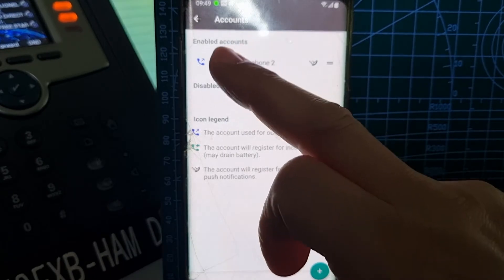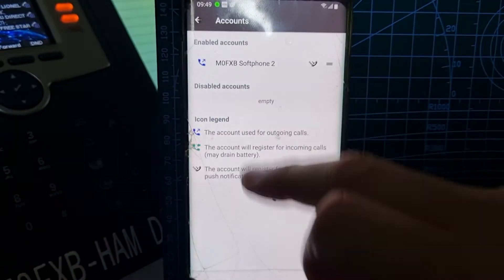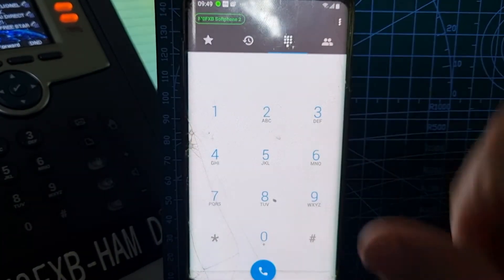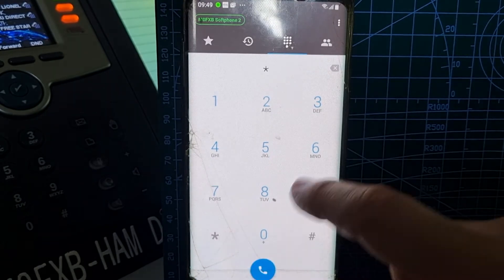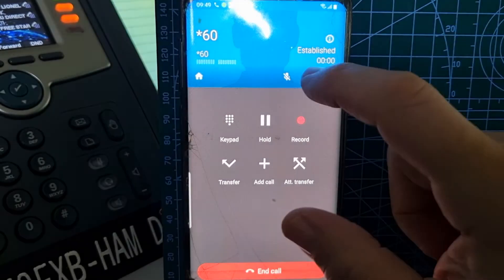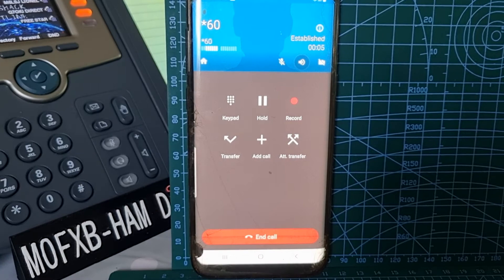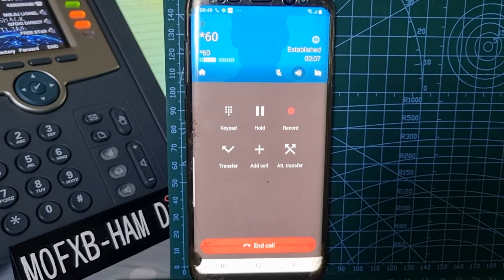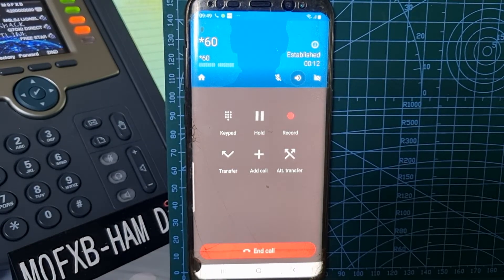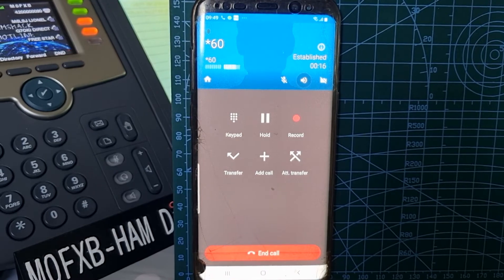Now we can test this. Let's go to the phone keypad and dial star-60, then turn the speaker on. The automated response says: 'The time will be exactly 9:40 and 30 seconds AM.' That's good — the clock test is working.